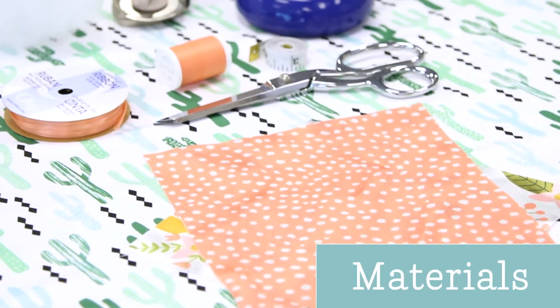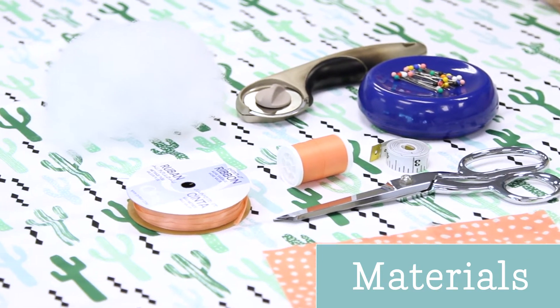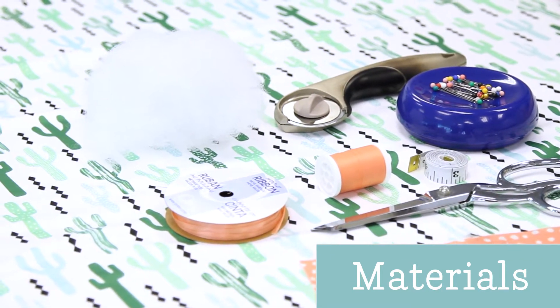Here's what you'll need for this project: your fabric, scissors, pins, ribbon, fiberfill, measuring tape, and a needle and thread.